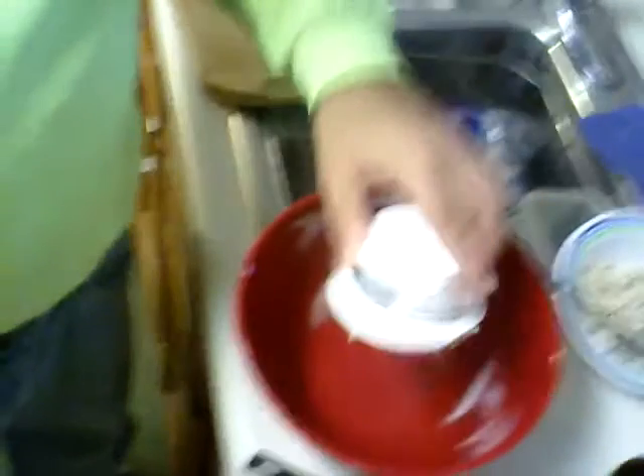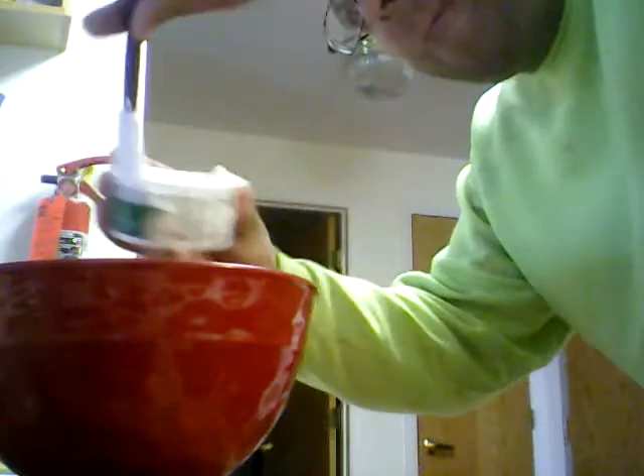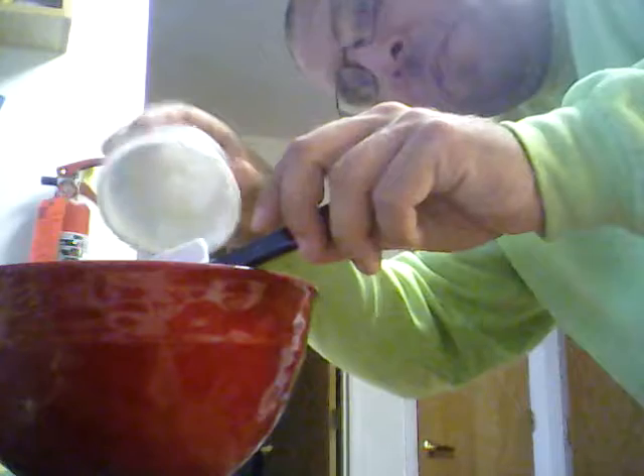We'll start out by throwing that in right there. I'm just gonna have to put the camera down to scoop out the rest of it with one of my spatulas. I loosened it all up in the container a little bit, but probably not enough for the entire amount of cream cheese to fall out by itself when you shake it.